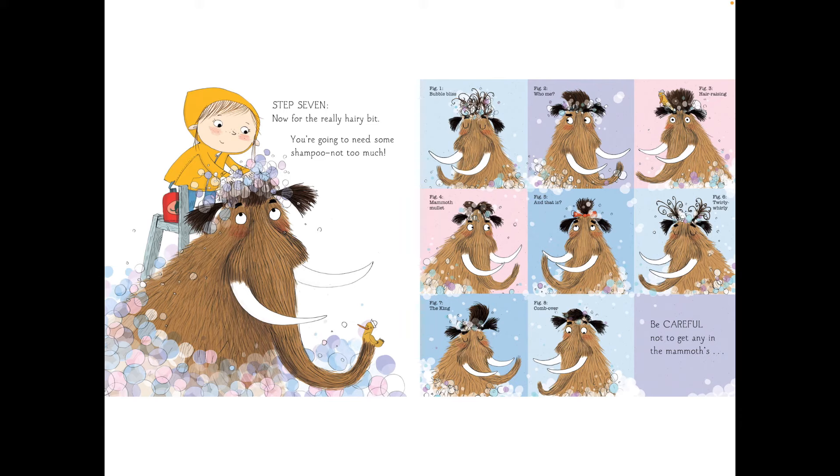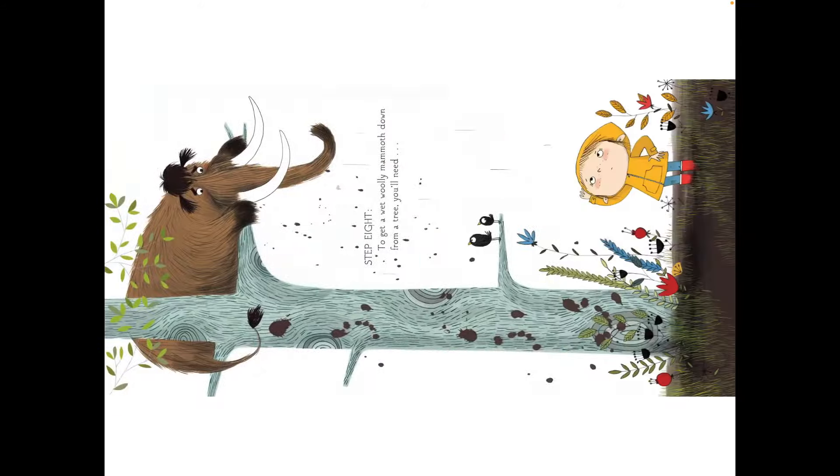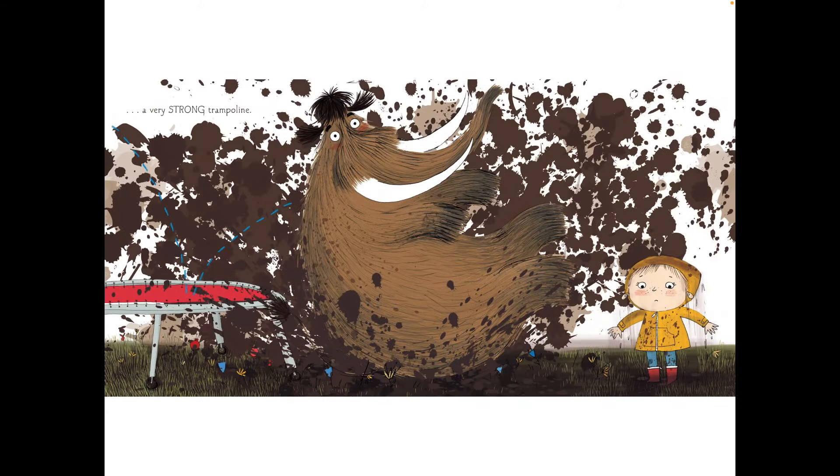Be careful not to get in the mammoth's eyes. Oh dear! Step eight, to get a woolly mammoth down from a tree, you'll need a very strong trampoline.